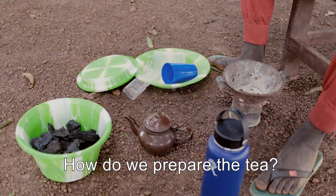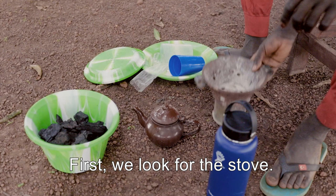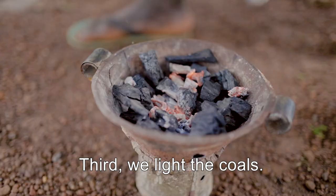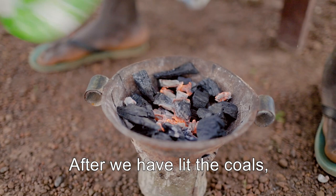Now, what are the steps to do? How do you prepare the tea? If we need to do the tea, first we search the dish. Second, we send the coal, we put it on top.